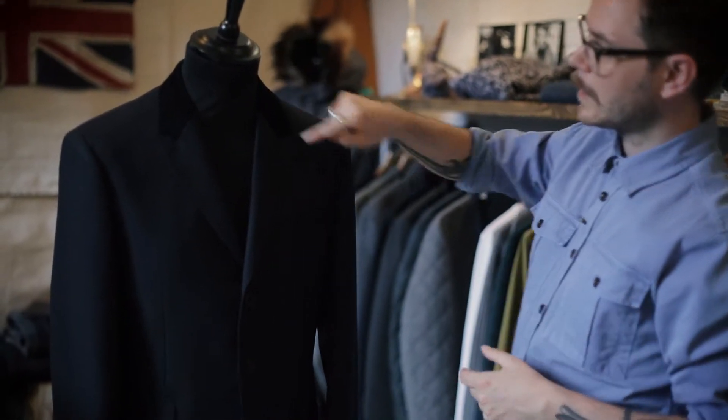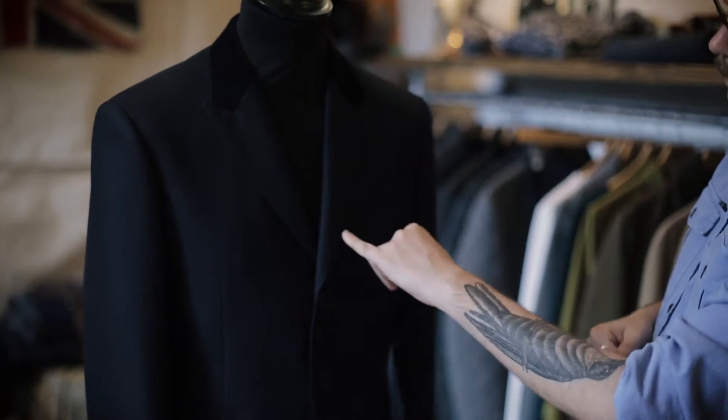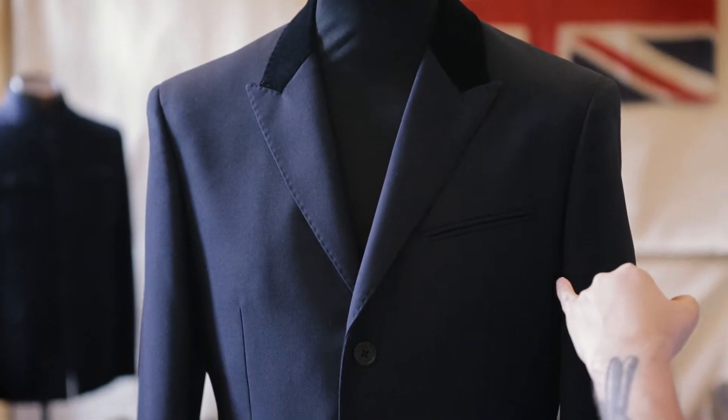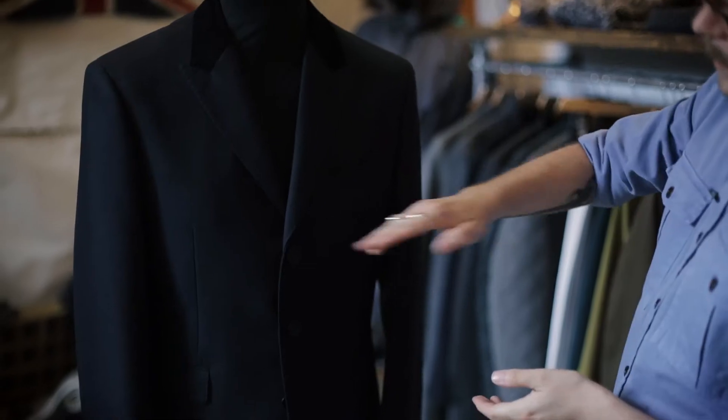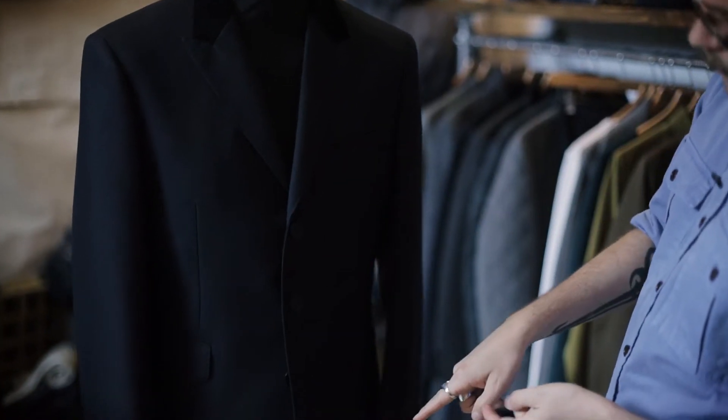You've got that lovely velvet top collar there. We've got the jetted chest pockets at the top. And then it's got these lovely lean peak lapels, slightly higher buttoning, three buttons through the front.